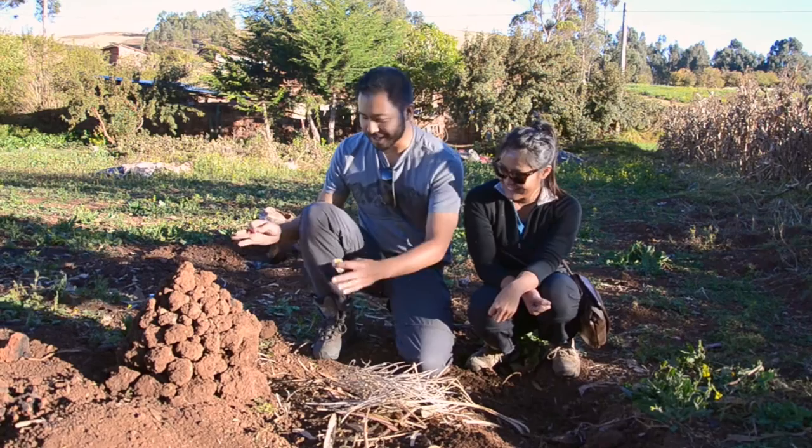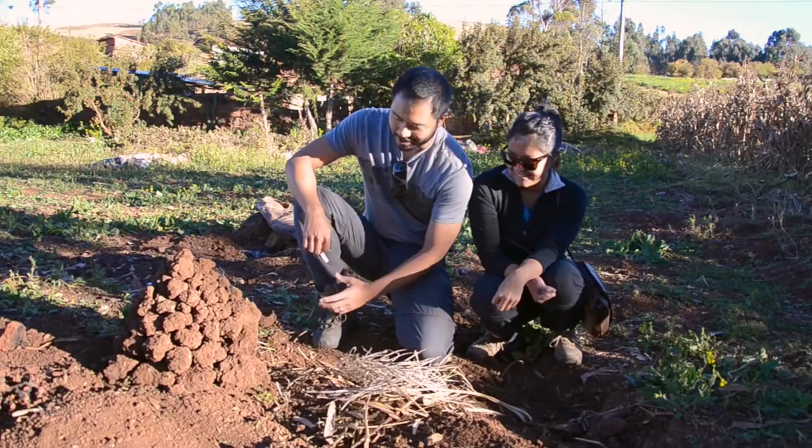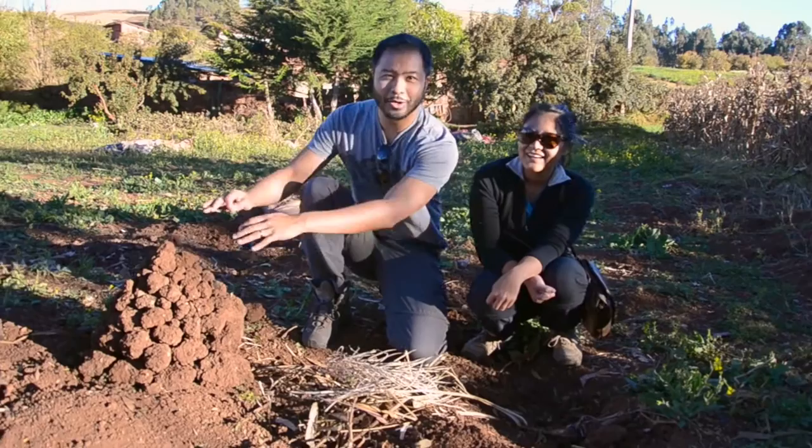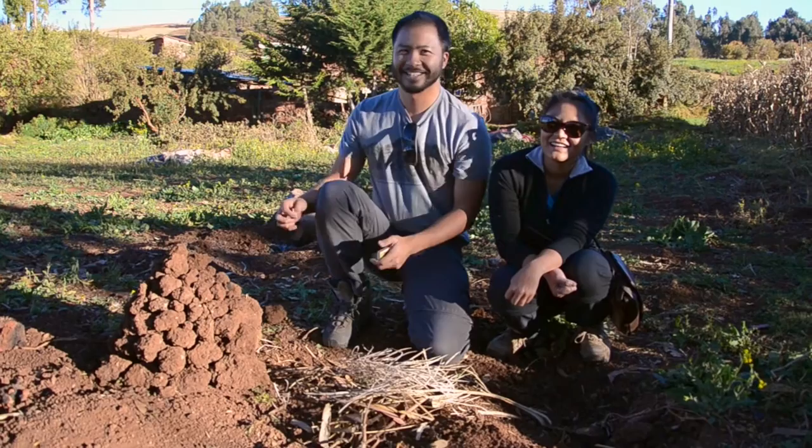Today we've learned how to make a watia, which is like an oven. We're going to start a fire inside here and let it burn for maybe about 20 minutes to half an hour to get the rocks really hot. Then we'll get some potatoes, put them inside, cover the whole thing up, and they'll cook for about 40 minutes. We'll have some really great dinner.